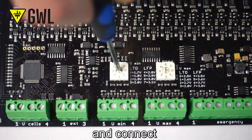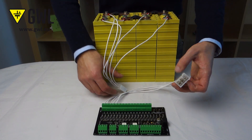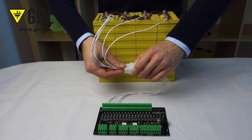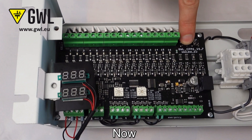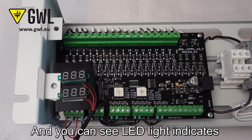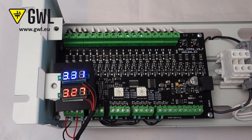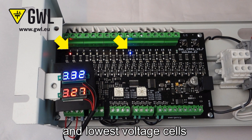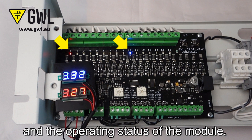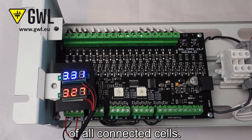Set up battery protection limits and connect the two wiring harnesses together. Now for the 48V connection — we turn it on and you can see the LED light indicates the number of cells. It is always one LED for each cell: 16 for a 48V battery. The multicolor LEDs also indicate the highest and lowest voltage cells and the operating status of the module. Here you can measure the lowest and highest voltage of all connected cells.